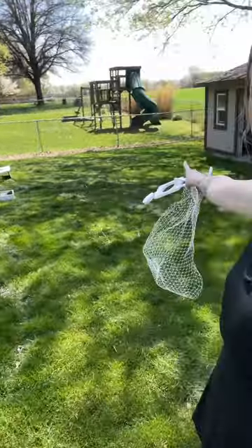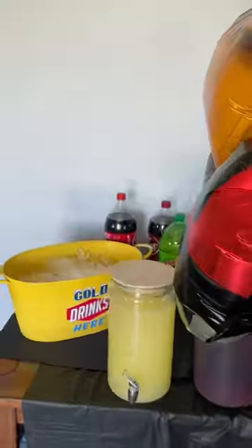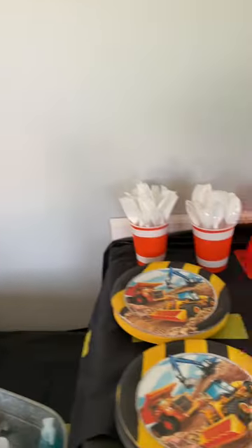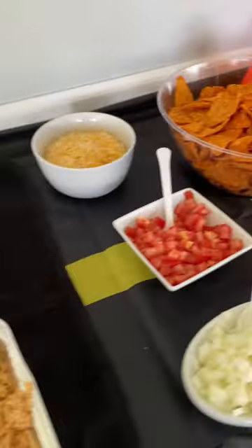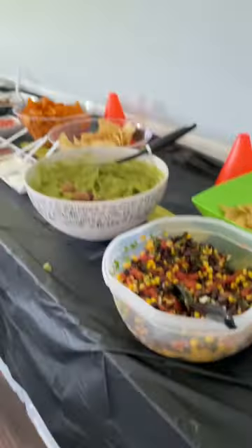Over here I have washers — there it is. Washers and bags for the adults to play. Where's grandma? Come in here.